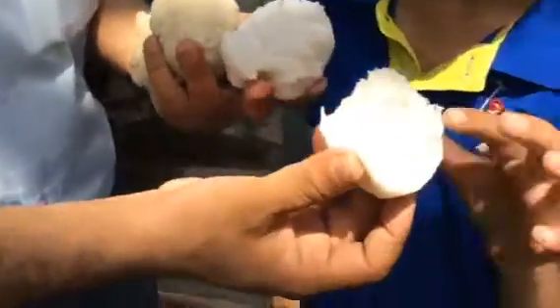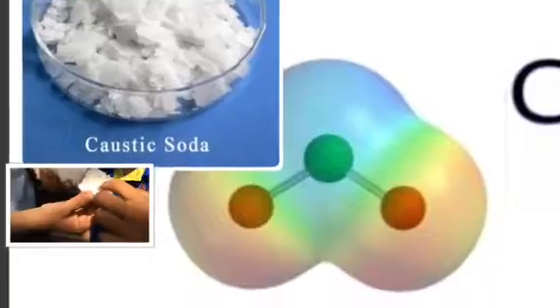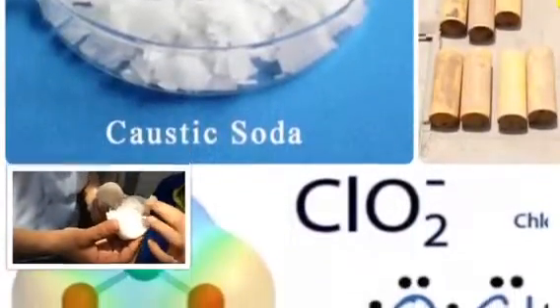This is the final pulp ready for paper making. The chemicals we use — including chlorine dioxide and others — are applied at different stages, not a single chemical. Then it comes to the paper machine.